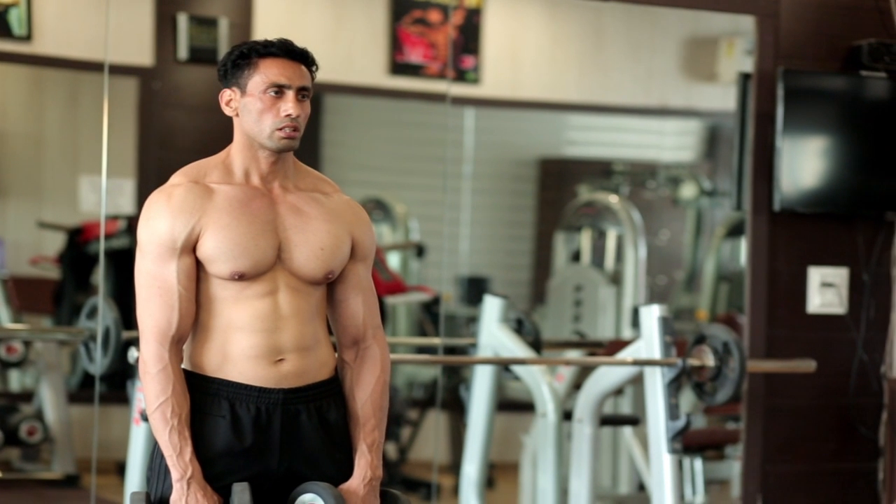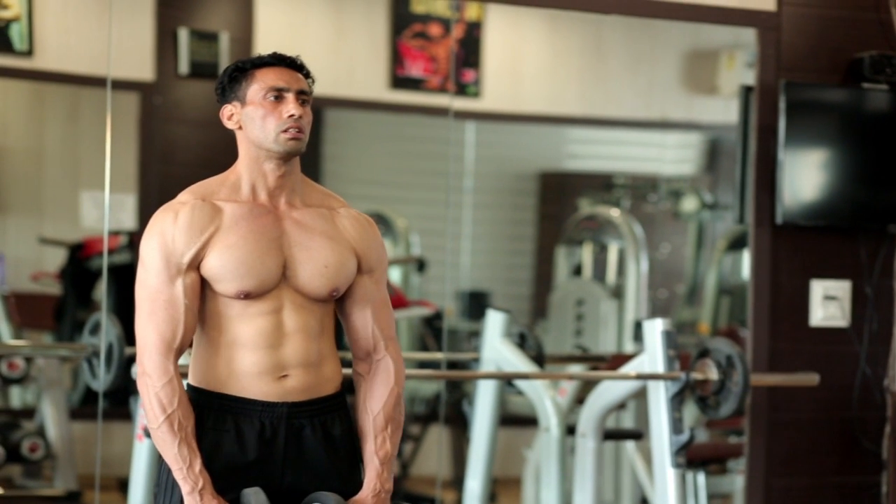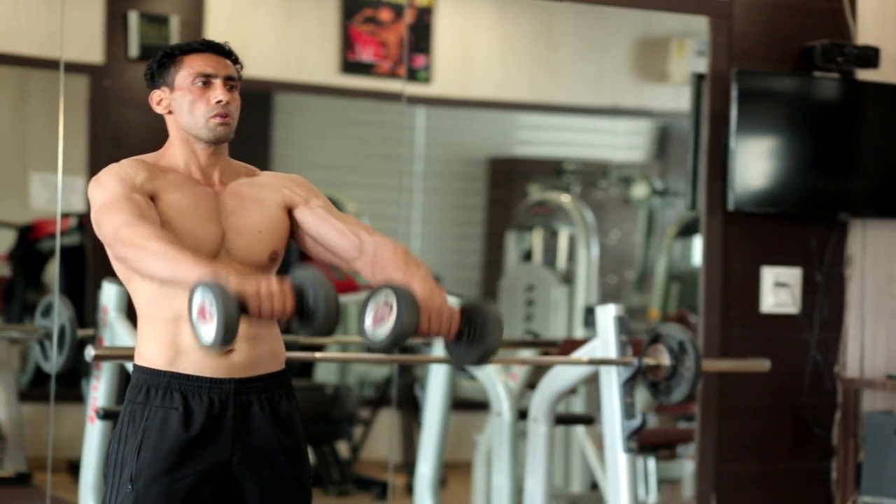Start with feet shoulder-width apart, dumbbells in front of your thighs with palms facing down, shoulder-width grip. Keep your back straight, keep a slight bend in your elbows at all times.